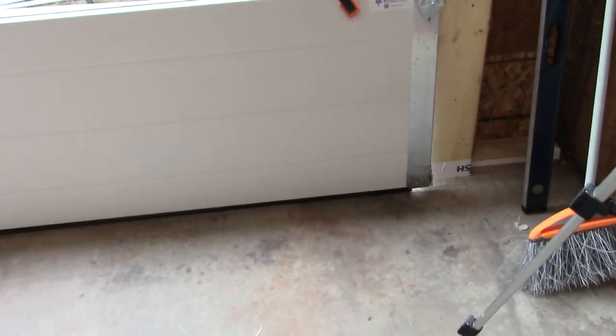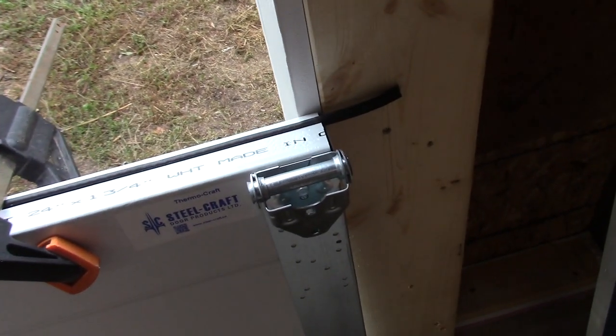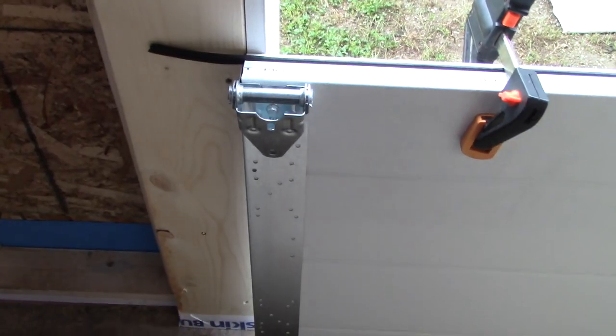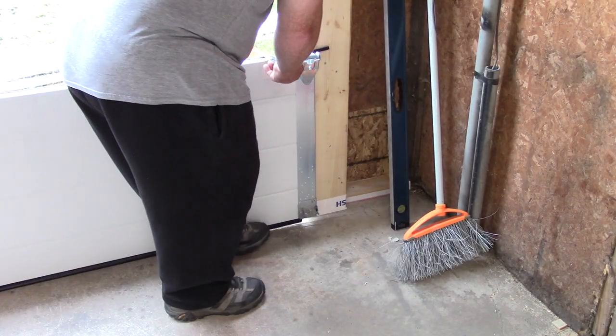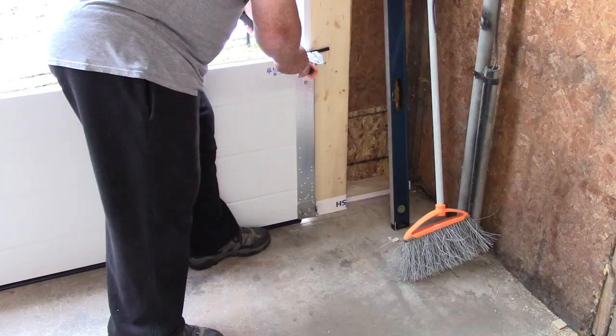The back of the door has that metal frame with straight lines; the front has the raised paneling. I have a little bit of overlap, so I'm going to make it even on both sides. The weatherstripping is on the top and goes toward the front. I'm going to push this up against the door frame and hold it in place with clamps, then put this all the way up against the door and clamp it in place.